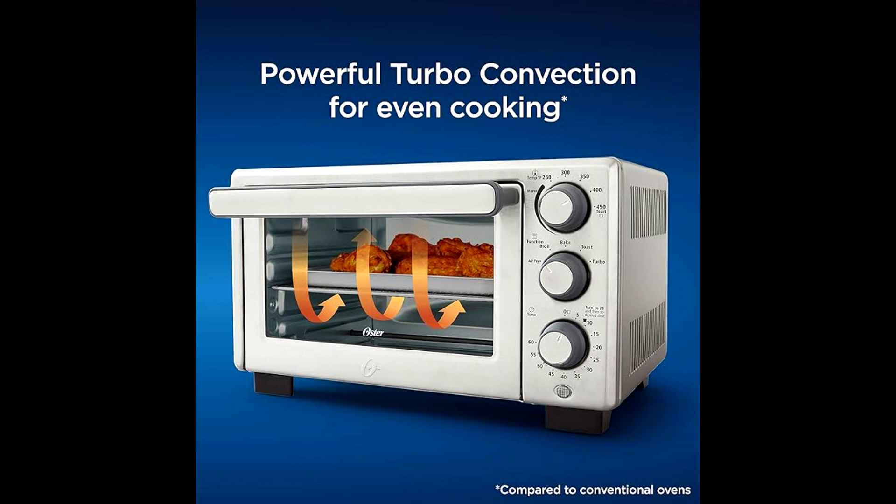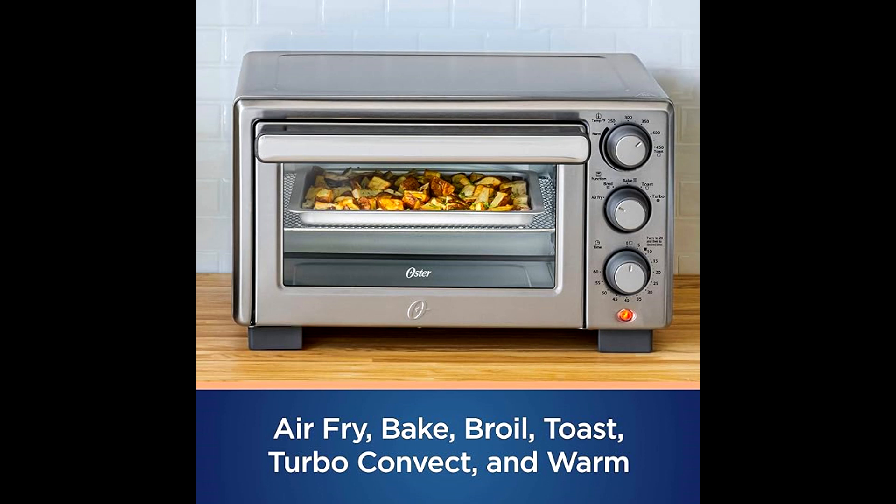The Oster compact countertop device is provided with four appliances in one, helping to provide a convection oven, an air fryer, a toaster, and a broiler — making easy and delicious meals.